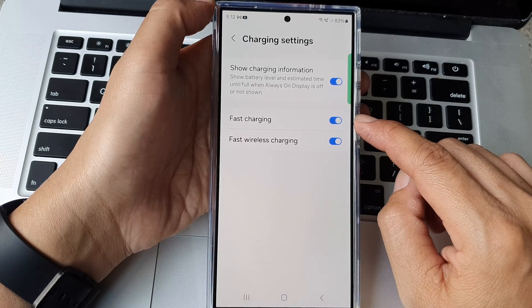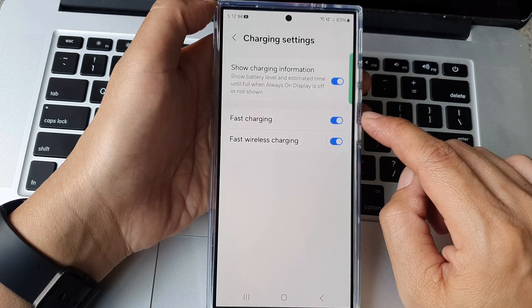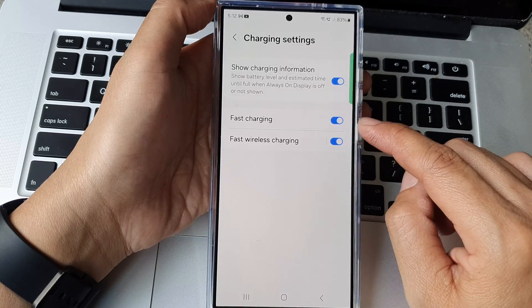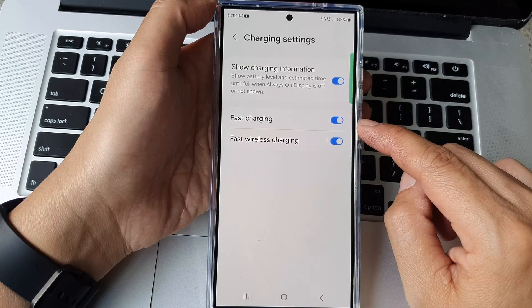So if you notice that your phone is not charging fast enough, if it is charging slowly, perhaps you should go in here and check out the fast charging switch to make sure it is turned on.